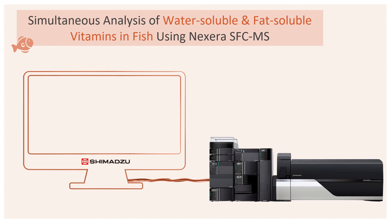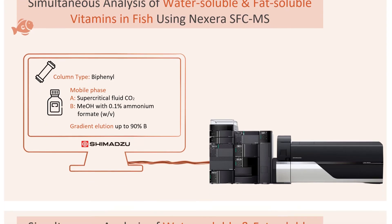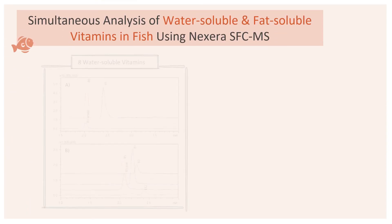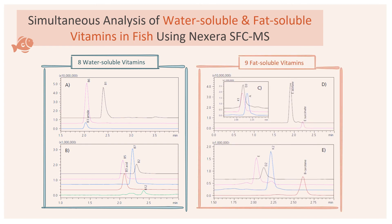In this SFC-MSMS method, a Nixera UHP-LC coupled with the LC-MS 8050 system is used. After screening, a biphenyl column was selected and the following mobile phases were used. Gradient elution was utilized, with the percentage of methanol ramped up to 90% to provide separation of both fat and water-soluble vitamins. These are the MRM chromatograms of eight water-soluble vitamin standards such as vitamin B1, B3 amide, B5 and B12, as well as the nine fat-soluble vitamin standards such as vitamin A, E, K1 and D2, all with a concentration of 250 nanogram per milliliter.